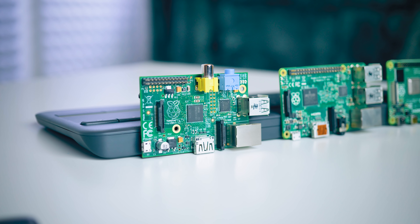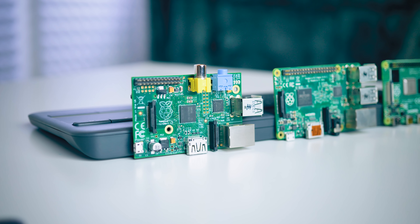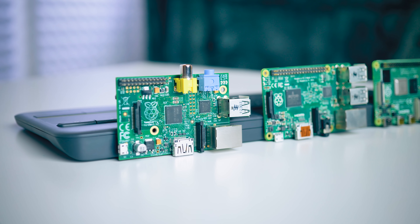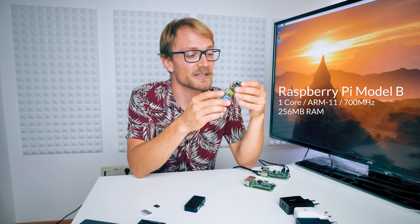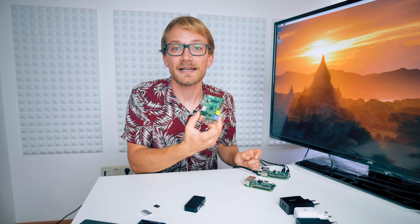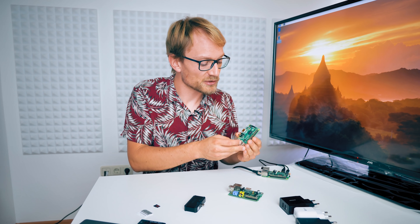The first one is the original Raspberry Pi — the Raspberry Pi 1 Model B. It has a single-core 700MHz ARM11 architecture CPU and 256MB of RAM, which is not a lot. At the time people were happy using it, it was cheap and that was the main point, but whenever I bring this thing out, it's pretty obvious that it is really slow — it is too slow to be usable.